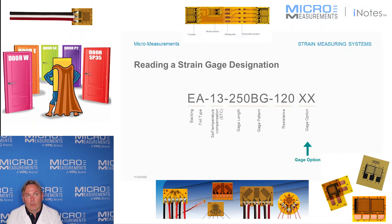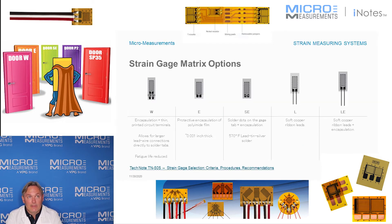The last part of this part number is the gauge options, and there are a bunch of different gauge options that you can add to an EA series gauge. These are some of the ones we offer. You'll see a W, which is a pre-attached terminal. The next one is E, which means an encapsulating film over top of the strain gauge to help protect it.